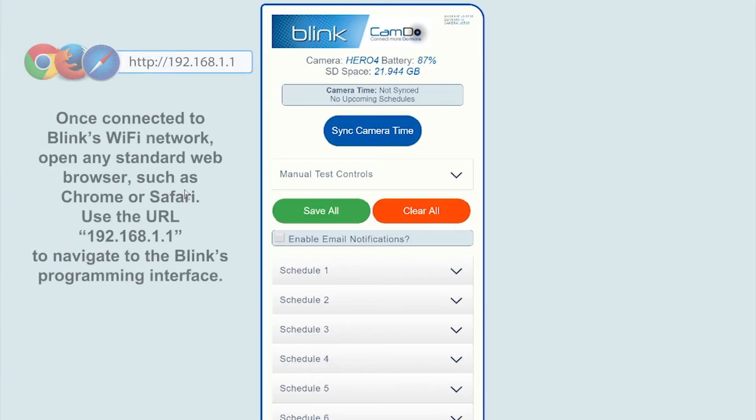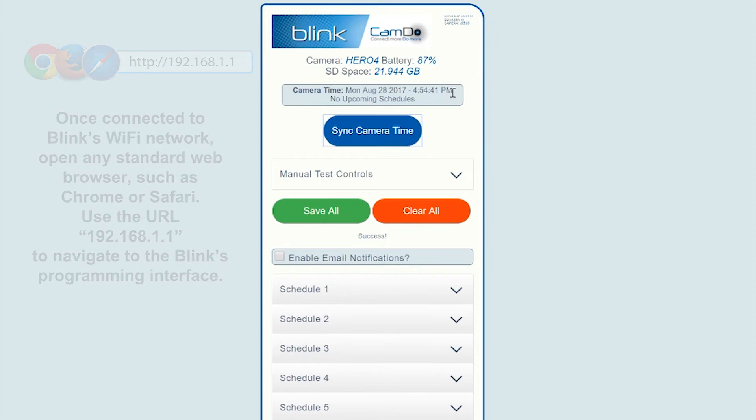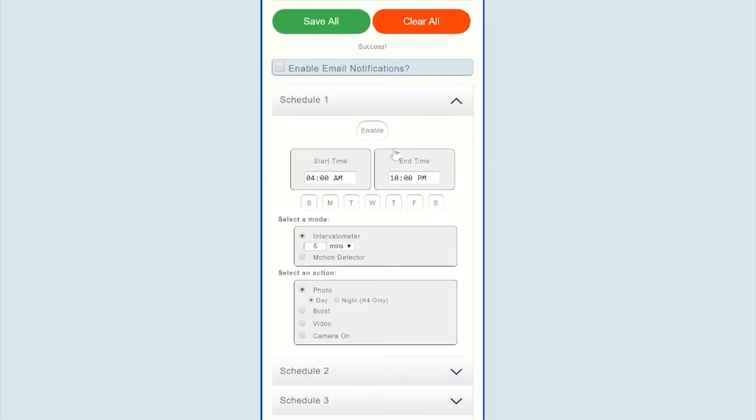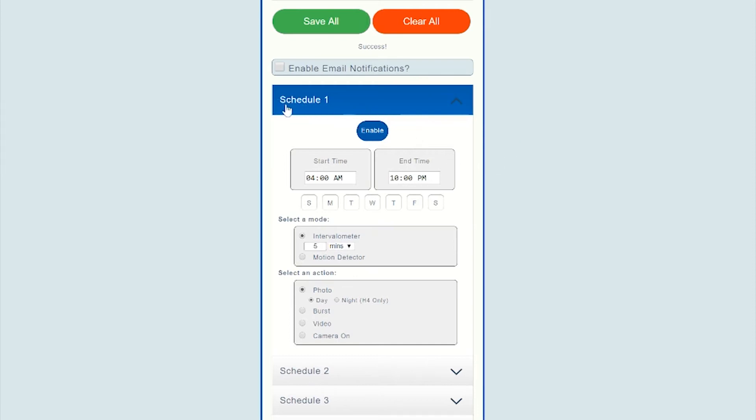The first step is to click the sync camera time button, which will push the correct time and date settings from your device to the GoPro camera. To program a new schedule, click on a schedule header. Click the enable button at any time to set the schedule as active. The enable button and schedule header should both highlight blue to indicate that the schedule is now active.